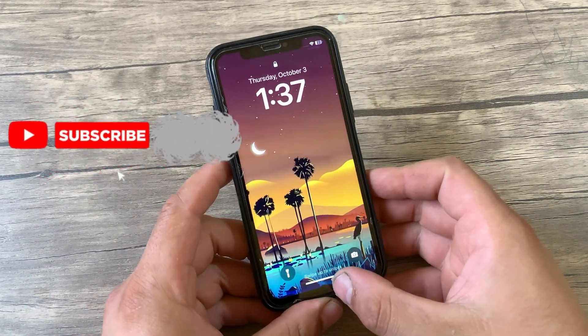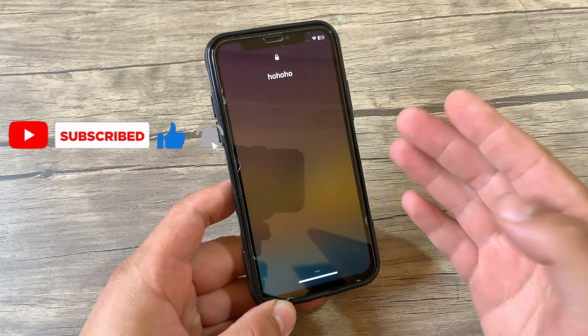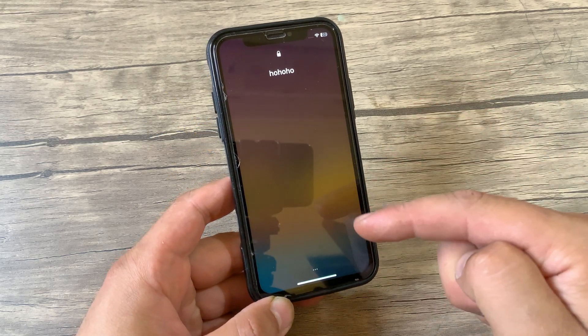What's up guys and welcome back to Must Download Jailbreak Tweak, where I show you the best tweaks for your device. In today's video I'm gonna show you an amazing tweak that you must download.